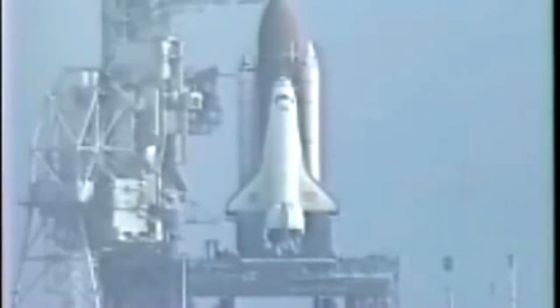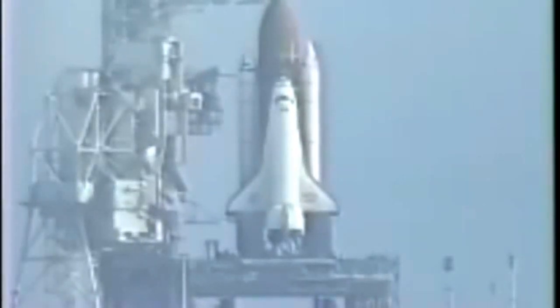TLP, OTC. Go ahead, OTC. At this time, perform APU start. APU start in work. Go ahead, OTC. Would you reconfigure heaters, please? Charlie Bolden being asked to reconfigure the orbiter heaters for launch.